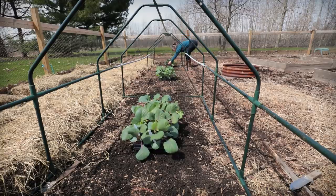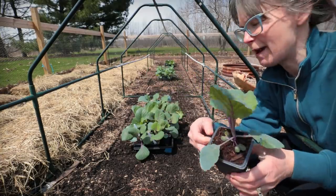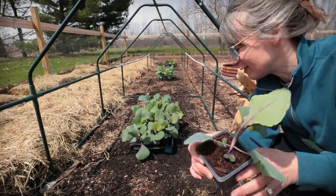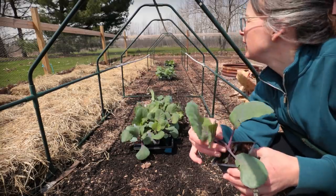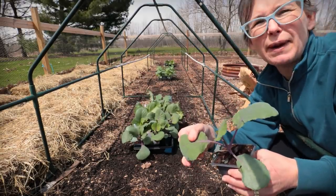It is finally time to plant my broccolis and my cabbages. This is one of my red cabbages — I grew this from seed, so exciting! Sorry about the wind, but I need to get these in the ground and they are ready.